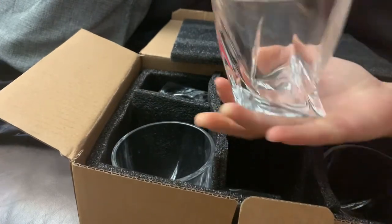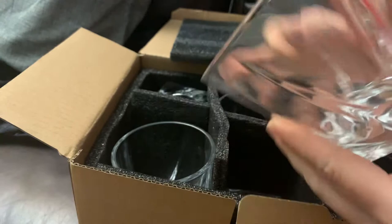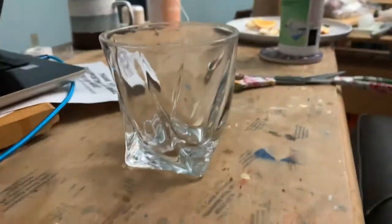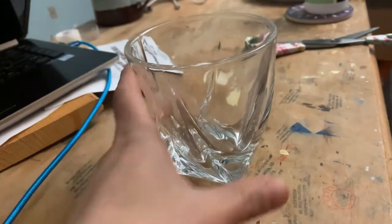Oh wow, these are pretty cool! They feel cool in my hand. Let's see how they sit on the table — yeah, they're solid, they don't wobble around, and they look absolutely gorgeous. I'm pretty excited.